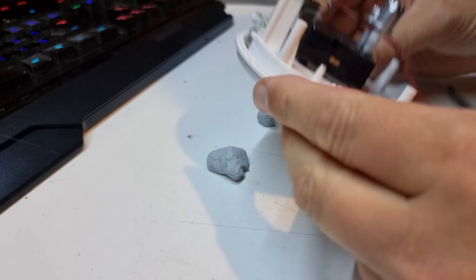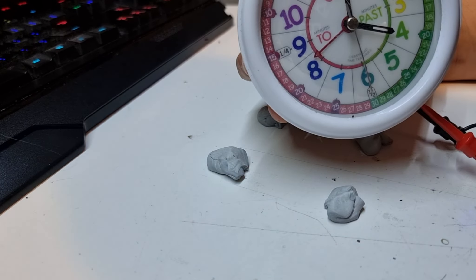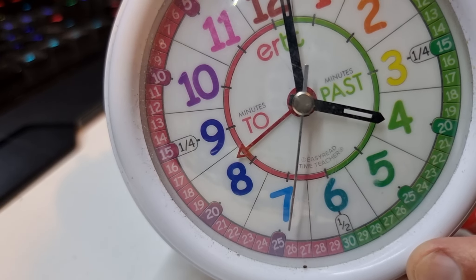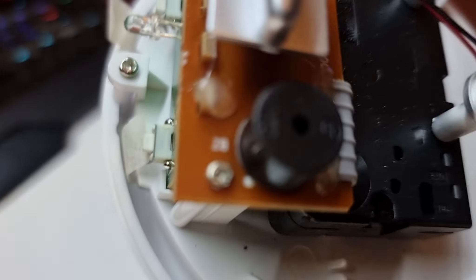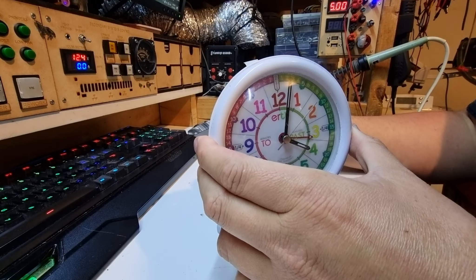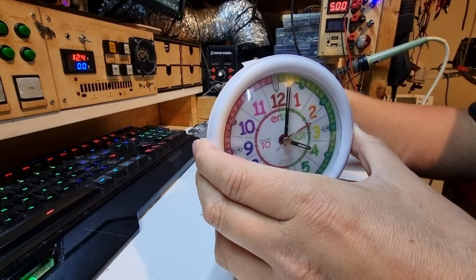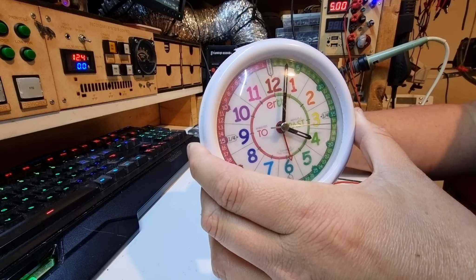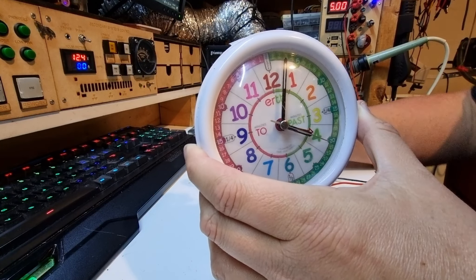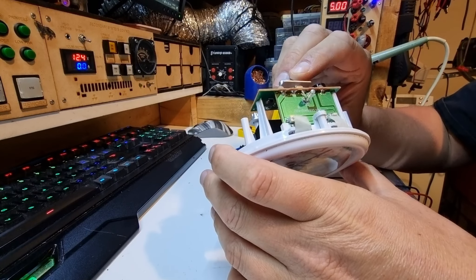While that soaks in vinegar, we're going to give it five volts. We have a five volt supply over here. This takes three AA batteries, which is four and a half volts, so at five volts it's probably pretty safe. I'll look and see if things start moving — it does appear to be moving, I can hear the tick tick tick sound.